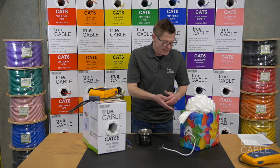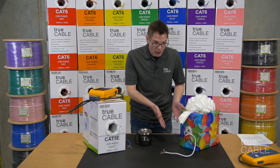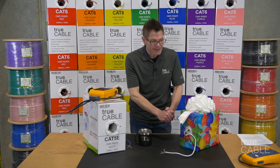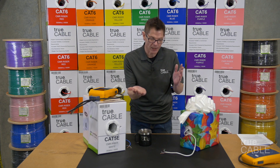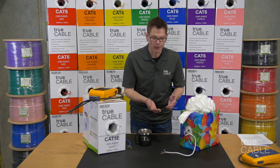Another way to tell is that CCA is significantly less expensive, because aluminum is cheaper than real copper. So if the price is low and the claims are outrageous — that it's the best cable on the planet — you should be very suspicious. Be a good shopper.